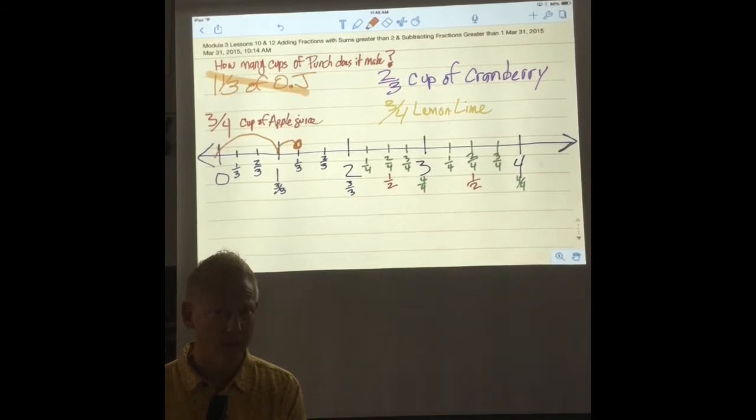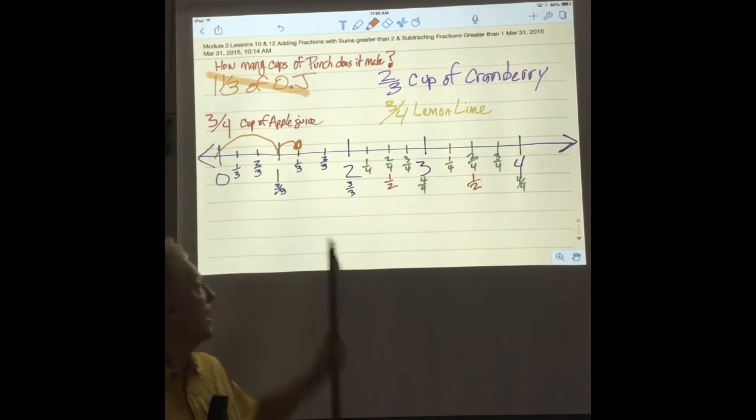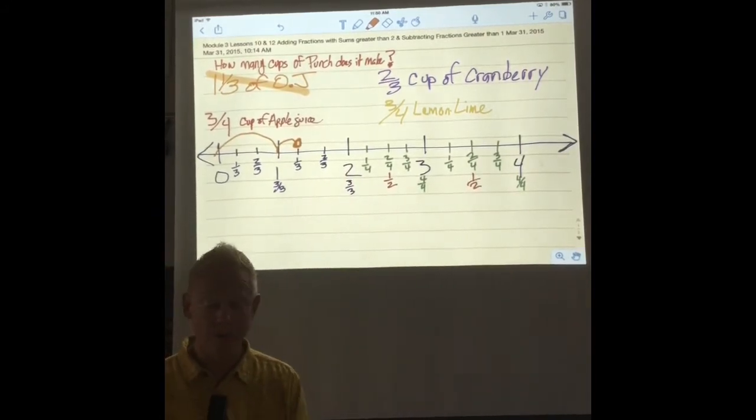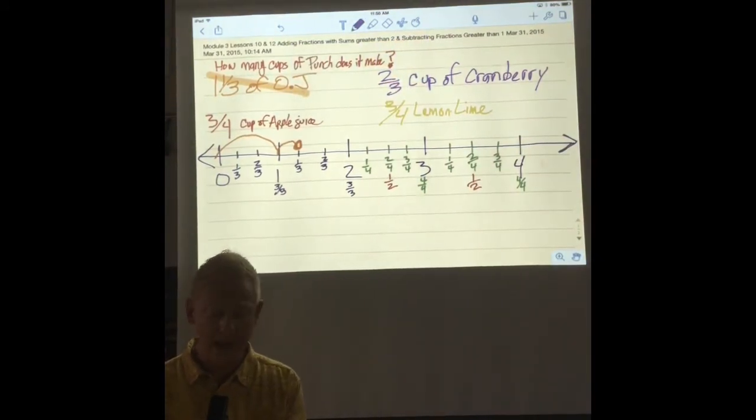Which one should I do next? We should do the cranberry — why? Because it's in thirds. You see the three on the bottom? That means we ought to do that one next because our line is already cut up into thirds. So I'm going to change the color of my pen to match cranberry. How many times am I going to go over? One-third, two-thirds. Now my dot is over the two whole cups — we have two cups now.